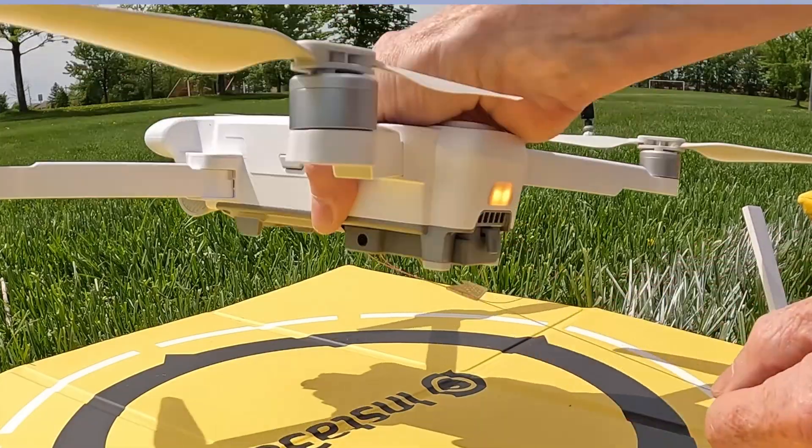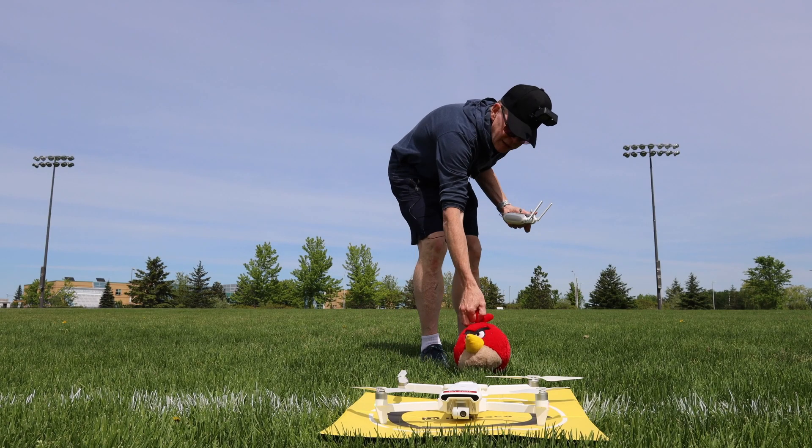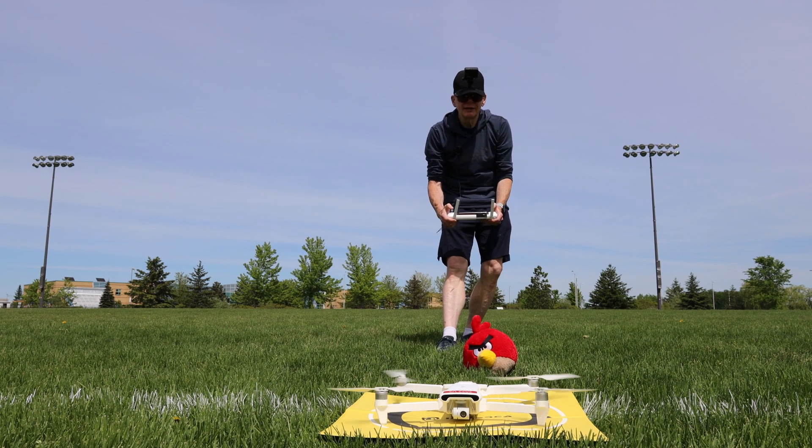So now when I lift up — the fishing wire is on — we're ready to go. Let me take my little guy; this is the angry bird that's going to get picked up. I'll just put it to the back here, fishing line should be out of the way. Start up the motors and here we go.